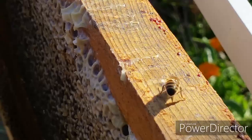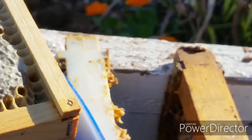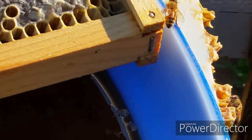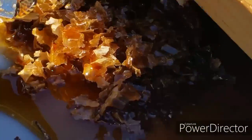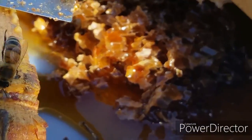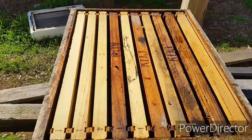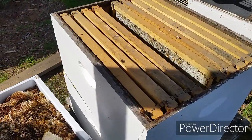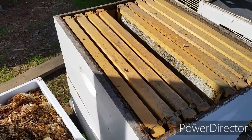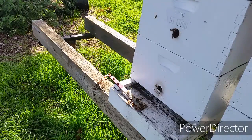I'm going to leave these frames out and see how many days it takes for them to clean them out. I'm guessing they're not going to be out here fighting over the honey, so I'll leave them out and see how long it takes. If you're new to my channel, I appreciate if you subscribe, and this way I know that people are watching my videos and it motivates me to make more. Thank you for watching and I'll see you next time.